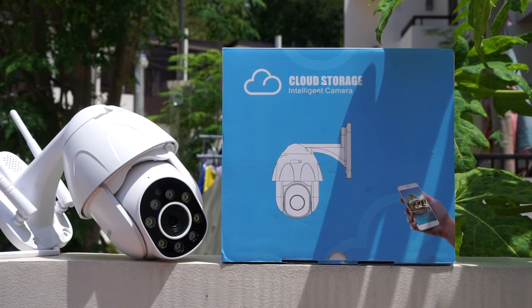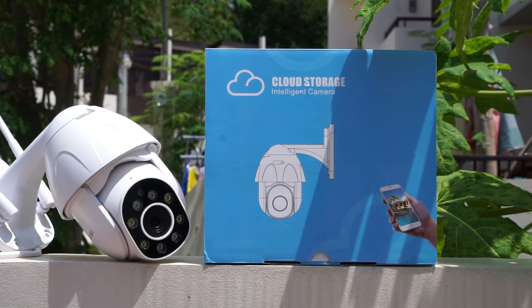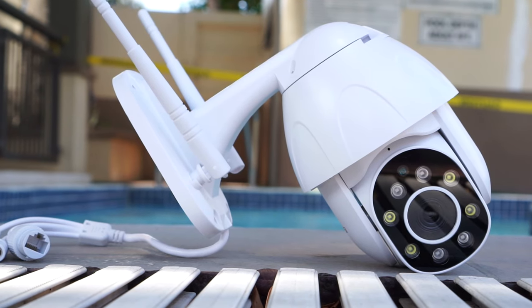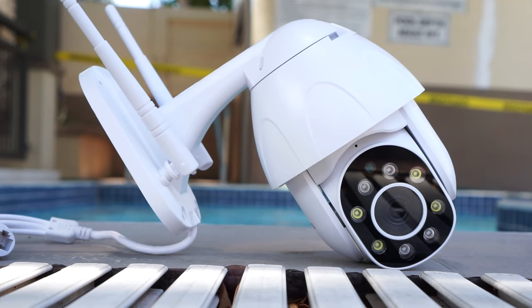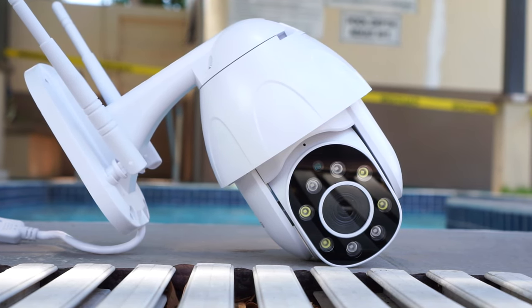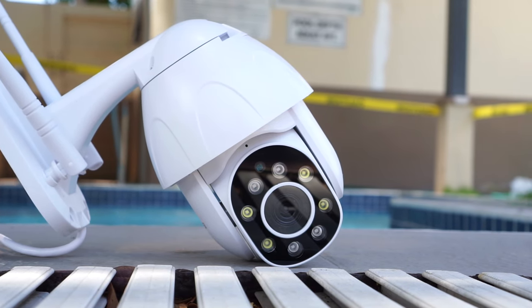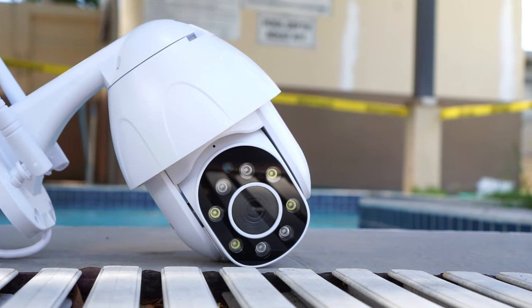If you're interested in buying one, you will find my affiliate links in the video description below with the most updated prices. The camera records in 1080p at 12 frames per second and uses a 3.6mm lens. It can pan 355 degrees and tilt 90 degrees, and it uses 4x digital zoom.